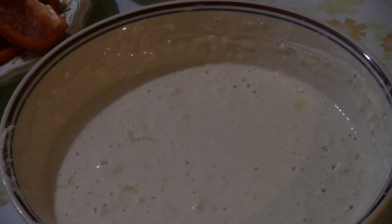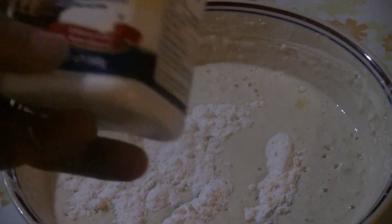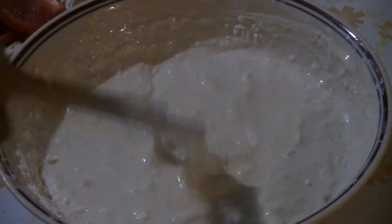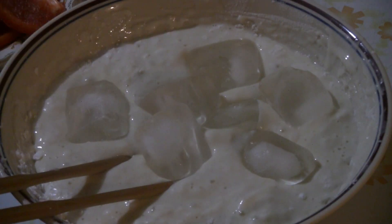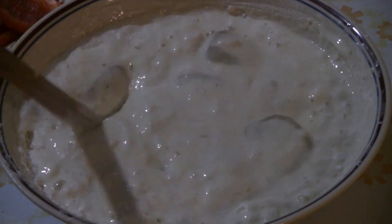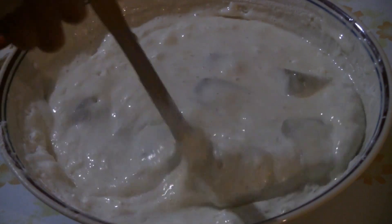I'm going to add a tablespoon of magic baking powder — this is the Fleischmann's brand — and mix up the batter with the baking powder. Then I'm going to put some ice cubes in the batter. The ice cubes will make the batter really pop and light, so you get a nice crispy crust. The baking powder puts air bubbles in there, so it's going to be really nice.